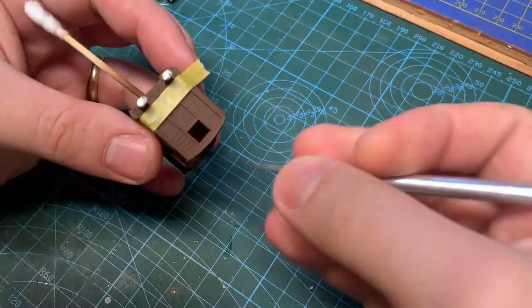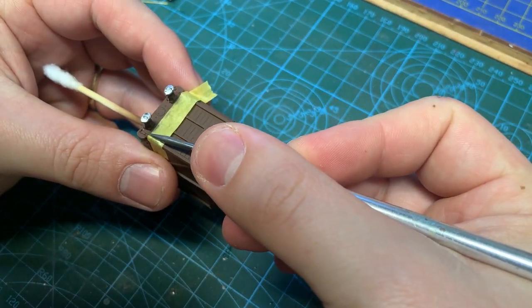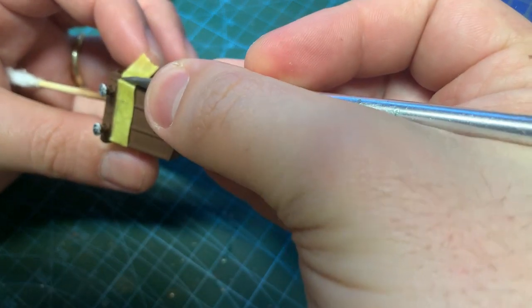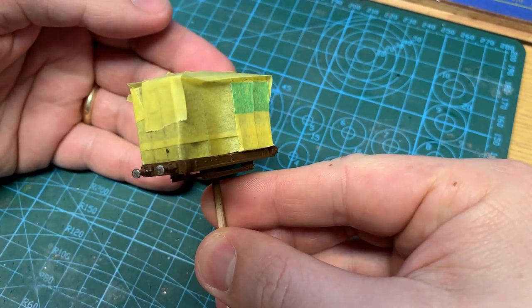After leaving it to dry, I mask the brown off in preparation for spraying the black. I tend to check the edges with a sharp point in case of any gaps. When I've gone around the edge of the brown, I use a wider tape to cover the rest of the body to protect it from overspray.